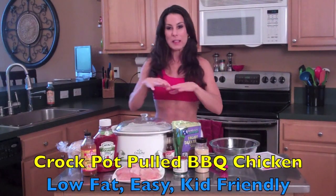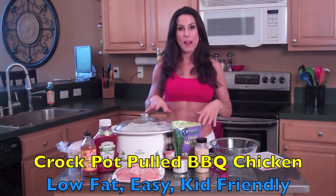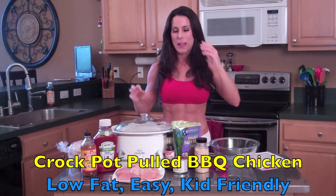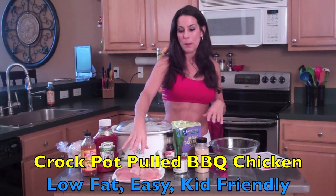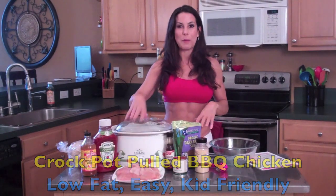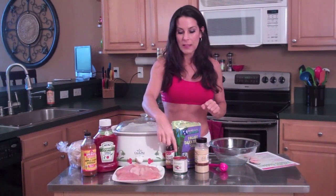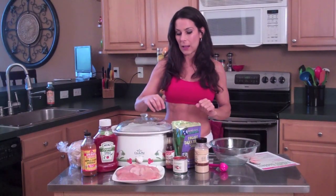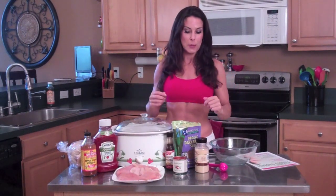Now let's get cooking. I've laid out everything you're going to need here, and all the directions will be written out so you can find them. We've got chicken — about a pound to a pound and a half. I'm feeding five people tonight. You're going to need a can of tomato sauce. This one is organic. I always try to use organic whenever I can — those are always going to be your number one choice.